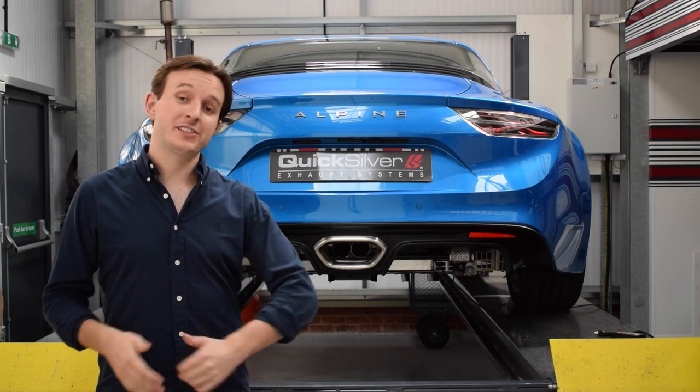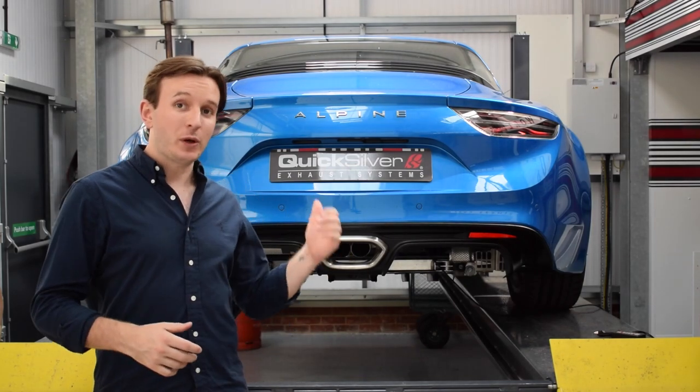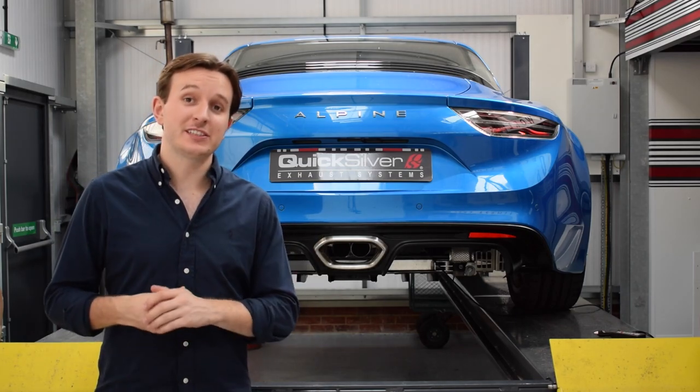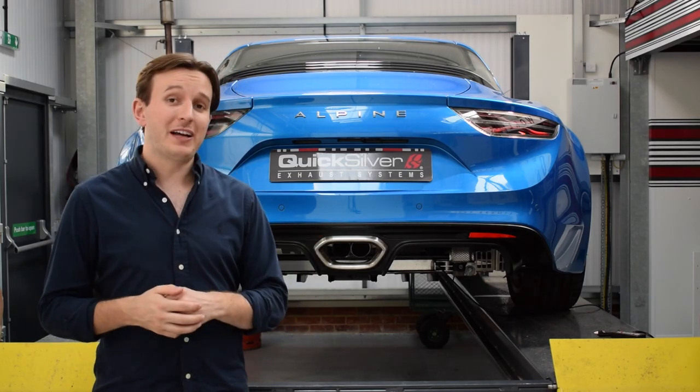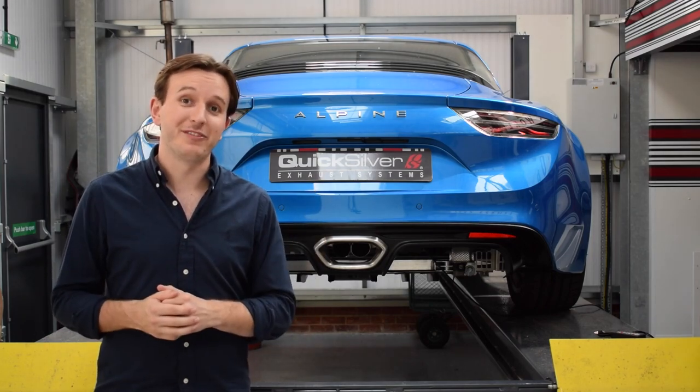Hey, I'm Oli from Quicksilver Exhausts and behind me is a box-fresh Alpine A110. This 2019 car has just completed its exhaust development. Before we put the car back together and obscure the system under the undertray, why don't we send it up in the air and I'll talk you through exactly what we've done.